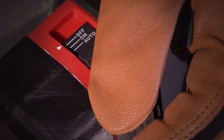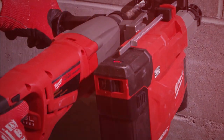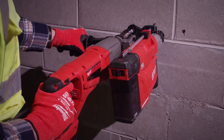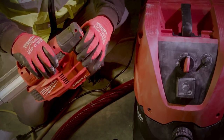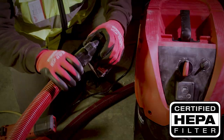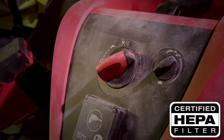The M12 HammerVac has three settings: on, off, and auto, which will turn the dust extractor on automatically as you start drilling your hole to save battery life. The dust box includes a HEPA filter and has an integrated port that allows you to hook up a dust extractor vacuum in order to suck out debris directly.